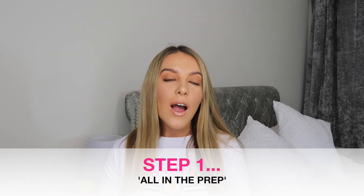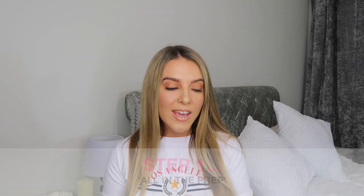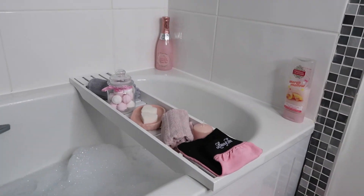So a little bit about my tanning routine. Step one is all in the prep — I cannot stress this enough. Preparation is key for maintaining a lovely tan. The first thing I do is I run myself a really nice bath, completely fill it up with bubbles, give myself a nice soak, and I take this as an opportunity to exfoliate my skin and give it a really good soak and a scrub.